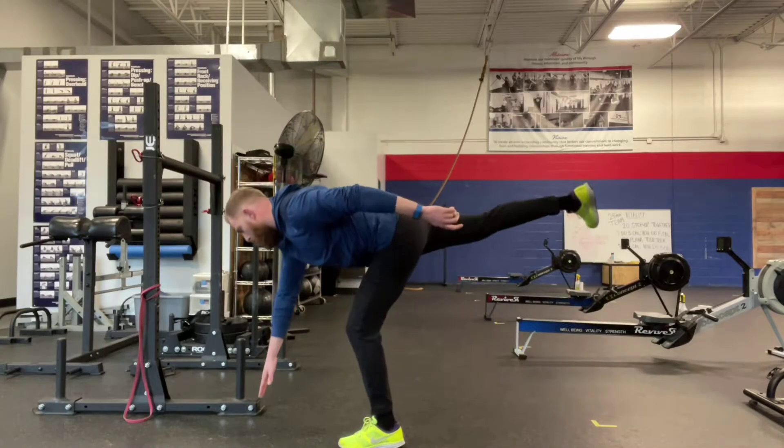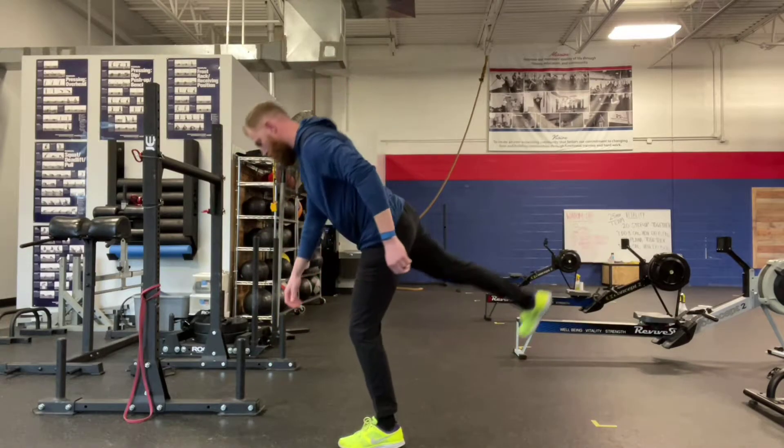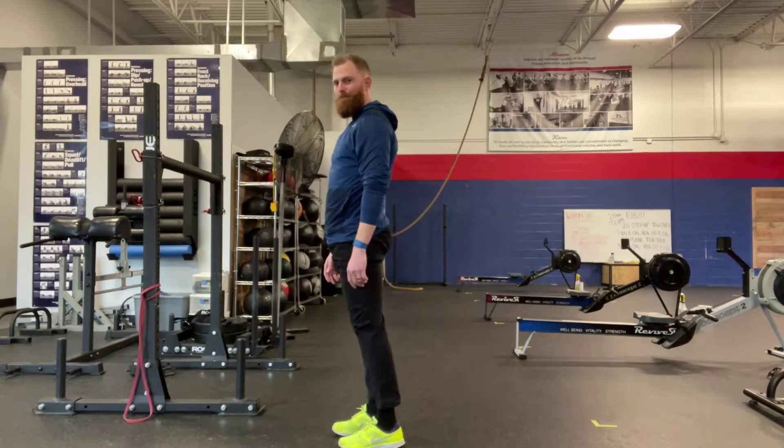The second bad version is the over-extended version, which is essentially the opposite. You're going to see my rear leg almost shoot up towards the ceiling, far more than how my upper body is moving.